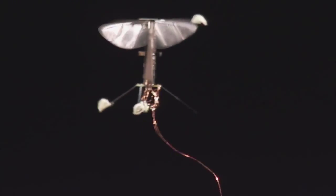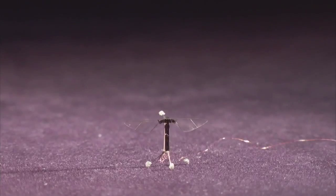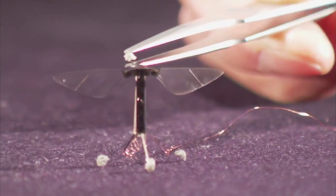These hovering drones are pretty impressive, but they're not quite ready for launch. First of all, there are no batteries small enough to power them. Right now they're still connected to their electricity source with wires. And they don't yet have onboard computers to control their flight.